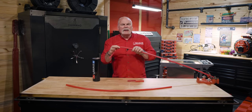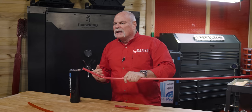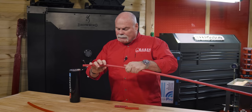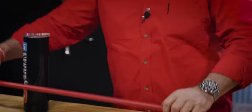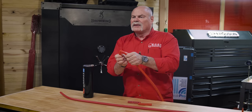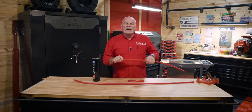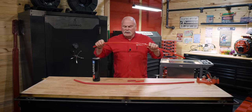PEX-B you can never get back to its normal size. You can try to heat it up or do a lot of different things, but you're always going to have that reduced pipe size. PEX-A will kink too, but even though you've kinked it, you can take a heat gun and get it back to where you want it to be.